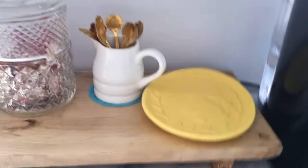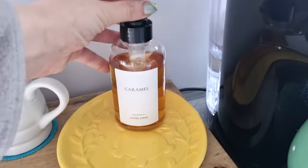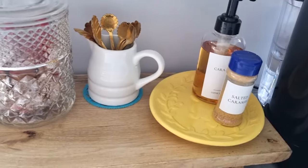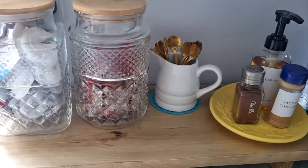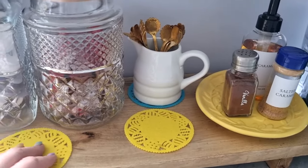This lovely yellow plate I actually got from Matalan, which is really nice. It's really lovely stuff at Matalan — really pretty. I'm going to put my extras on there: my caramel syrup, my salted caramel sprinkle, and my chocolate vanilla sprinkles. I thought that looks nice on the egg-shaped dish.